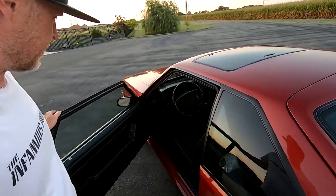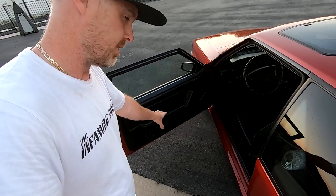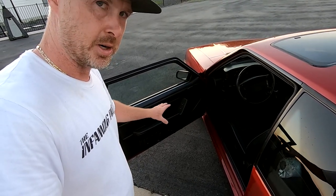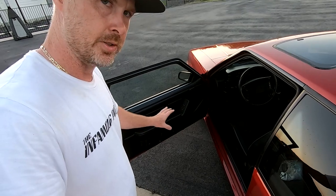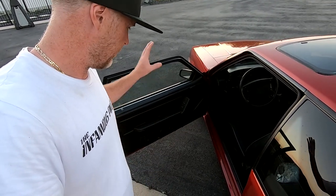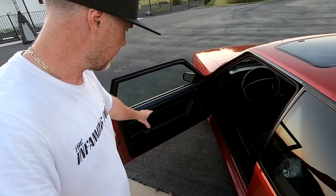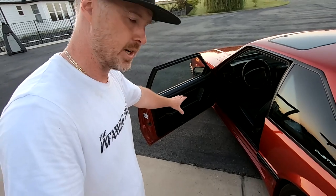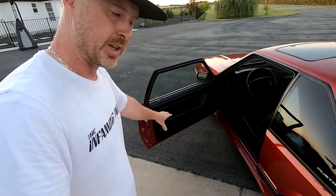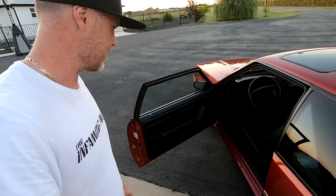Inside your Fox Body: don't use the map pockets. Rule number one — if you have a '90 through '93, do not use them. They are there for decorative purposes only, they are not functional. If you put something in there they're going to stretch and sag. If you're wondering how these ones look so nice, I'll link to my video on how you can fix your map bag pockets. If you want them looking nice, don't put anything in them.